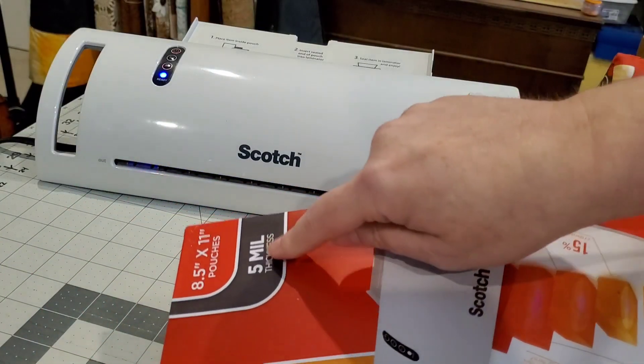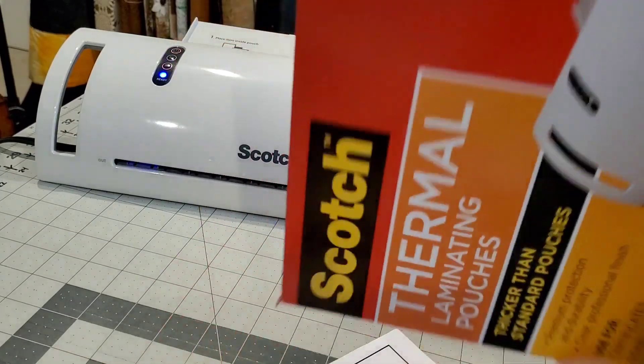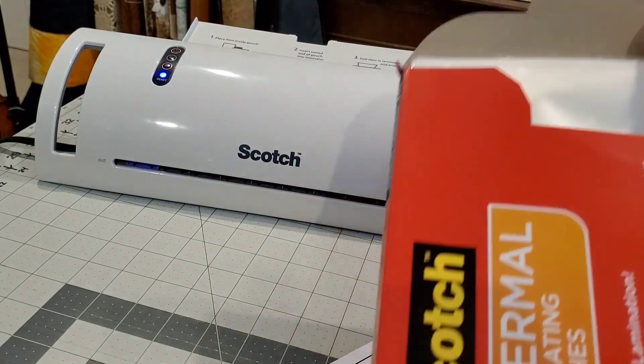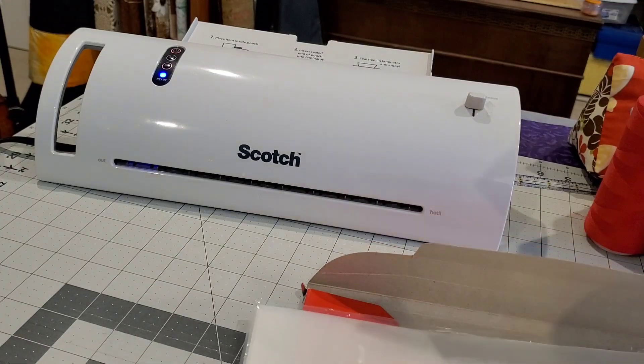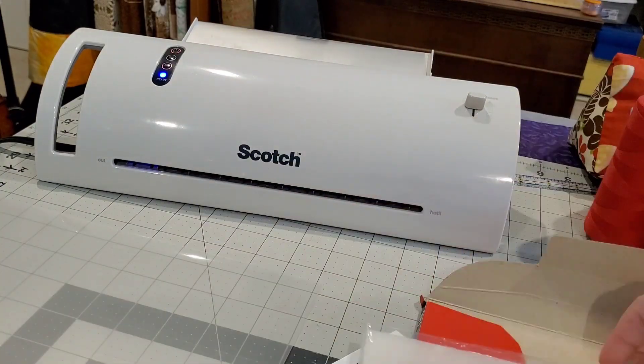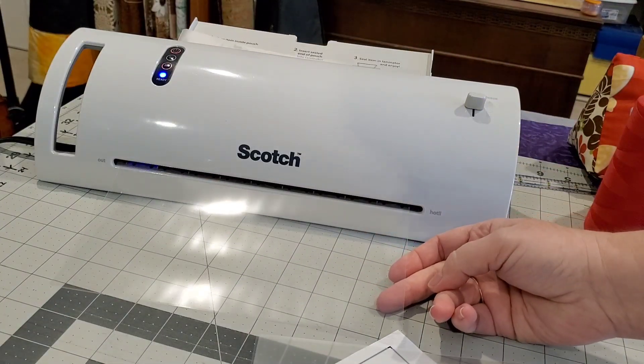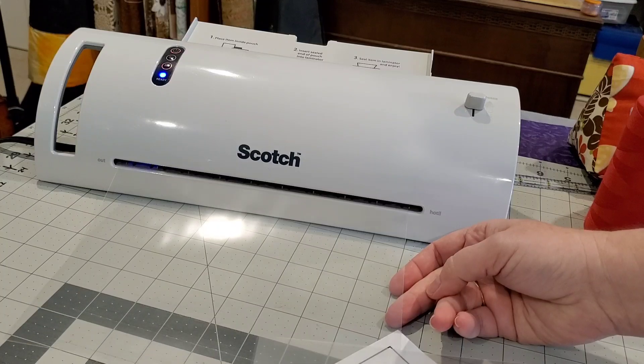We're ready to get started. Because I like to fussy cut my fabrics sometimes, I'm going to be using my laminator to create some template plastic. I'm using the 5 mil, which is a little bit thicker, and just running this through my laminator two times to get it nice and bonded.